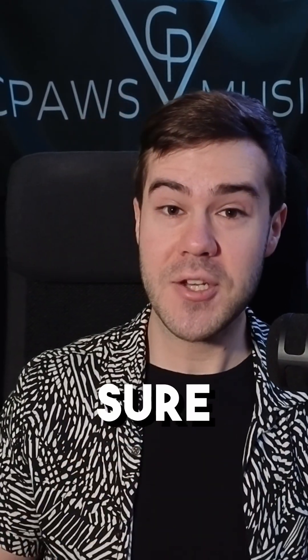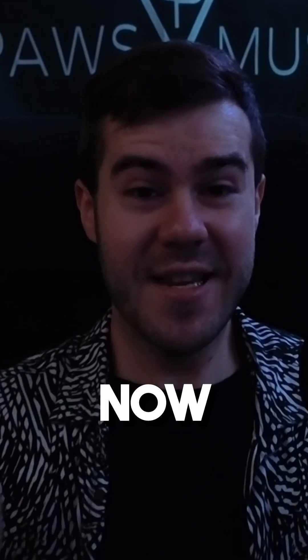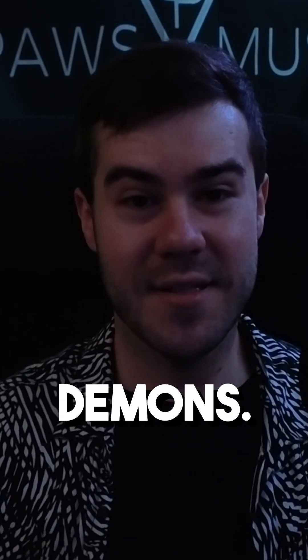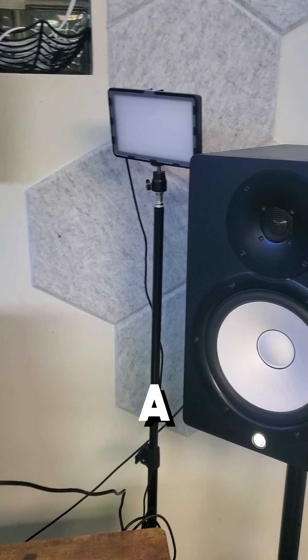If you use a webcam, then you need to make sure you're using this one simple thing. Look at the difference between this shot and this shot right here. Obviously, now I look like one of your sleep paralysis demons, so we need to fix that. And this one element is the key, and it's actually called a key light.